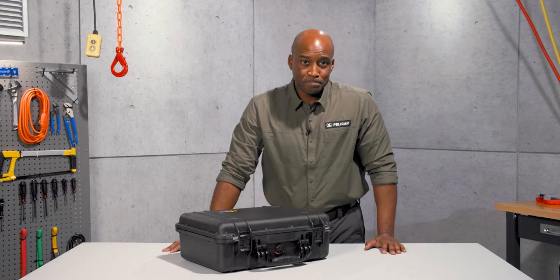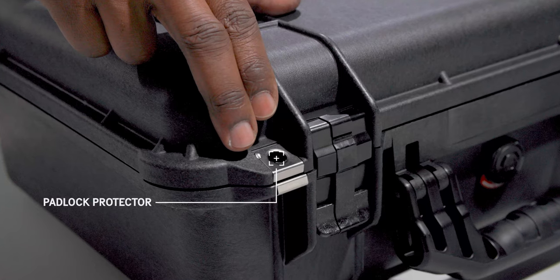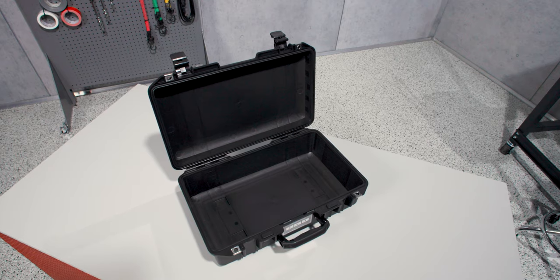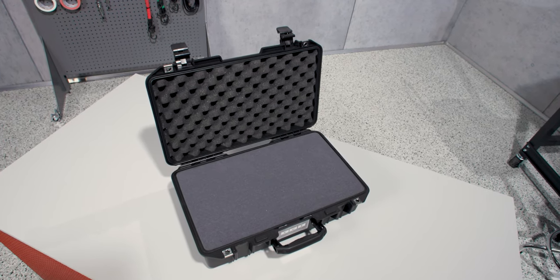Grab it by its rubber over-molded handle for a comfortable, secure grip even in wet weather. Stainless steel hardware and padlock protectors will last a lifetime. If you want to plan your own interior solution, order it with no foam.